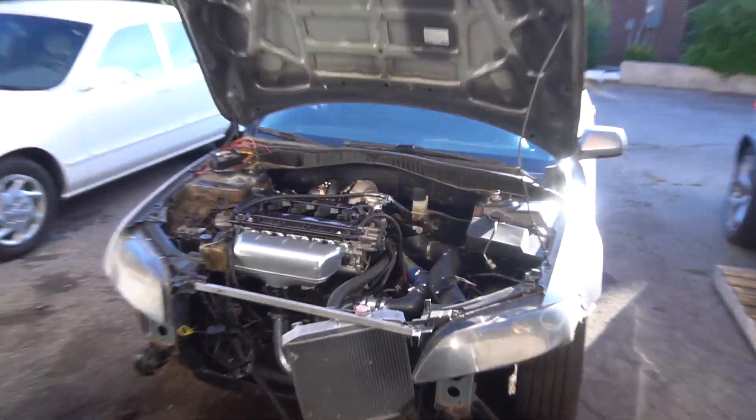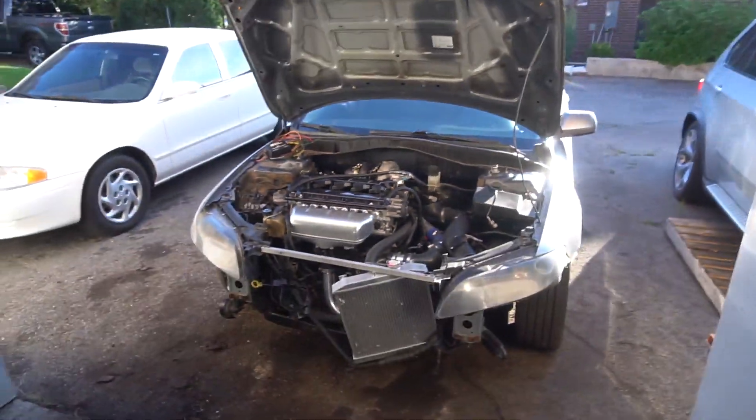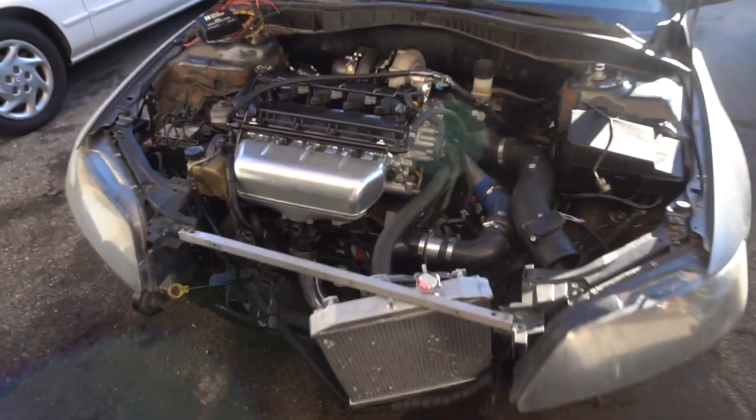There are a few different ways to go about installing this, but I'm talking about the easiest and most simple way, which is good for about 600 wheel horsepower depending on whether you run pump gas or E85. I'm going to be running pump gas so I'm shooting for about 500 to 550.